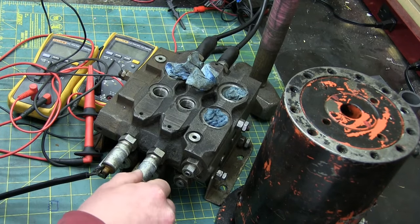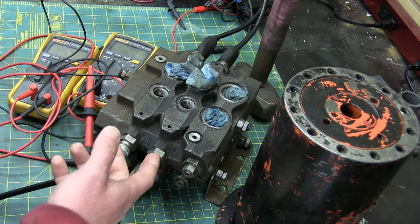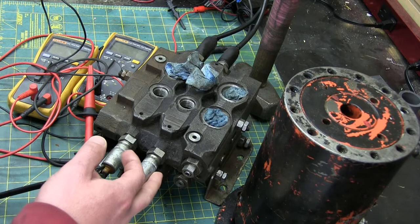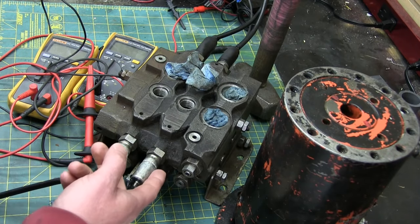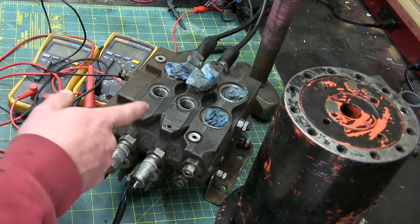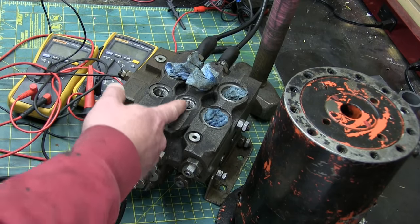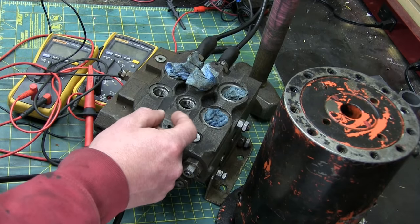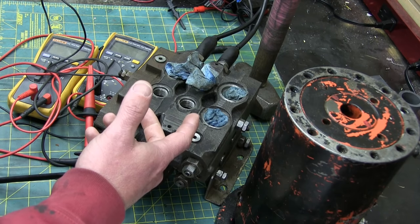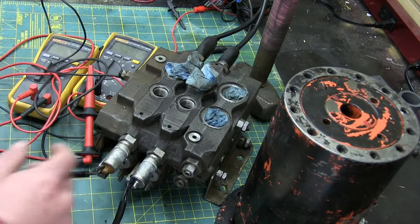First clue: look at the size of these solenoids. Tiny. What's going on? Well, it's a closed center, so there'll always be pressure. These are just controlling pilot flow — pilot pressure to control the actual valve. So this actually needs pressure in here to get this valve to actuate. This is just controlling a little bit of flow, and that pushes the valve over. That's why it's not moving, but we can test it by putting air in the port and hopefully that'll get it to chooch over.